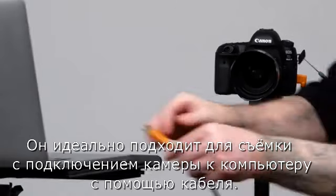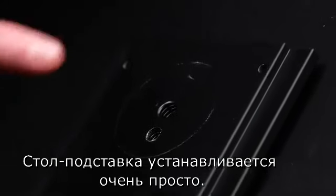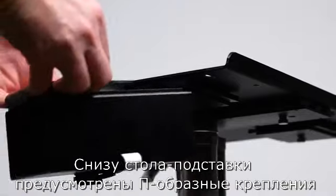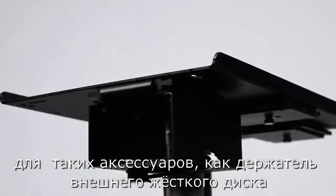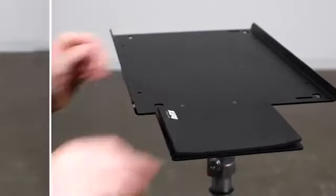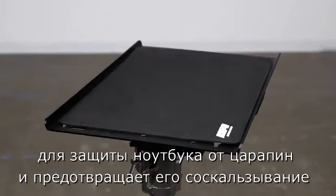It's ideal for tethered shooting with your camera connected to your laptop with a cable. The platform mounts simply via a 1.25 female thread or a 3/16 female thread. The platform comes with U-shaped sliding sleeves mounted underneath, designed for accessories such as a hard drive holder and a mouse side table.